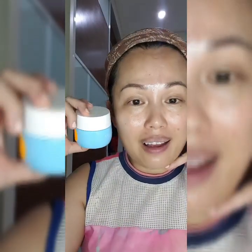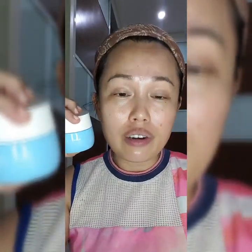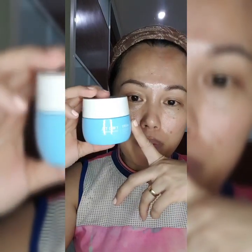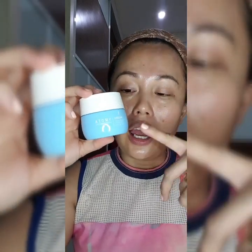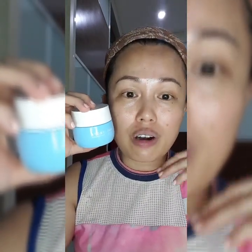Sea Buckthorn also helps to protect our skin from sun rays — surprisingly! And it is rich with Omega 3, 6, and 9. It is very hard to find an ingredient that can give us all three omegas. And it also contains vitamin B12. It locks the hydration in our skin and is rich with hydration — as I keep mentioning, because this is meant for hydration, elasticity, and moisturization for our skin.